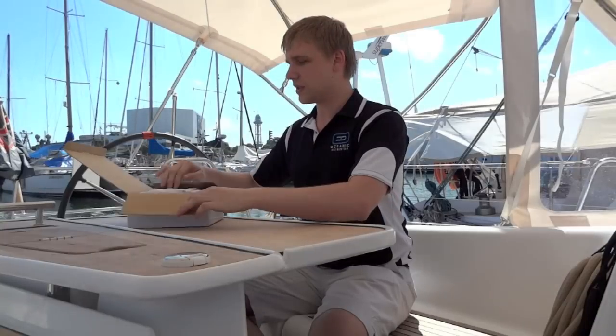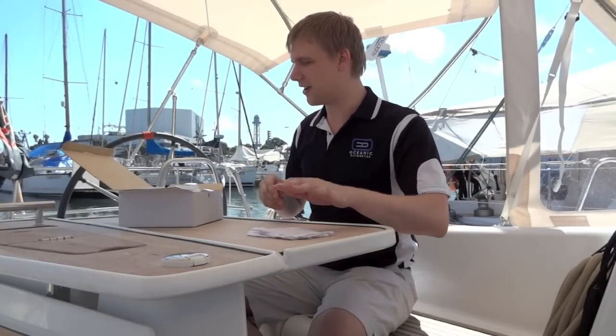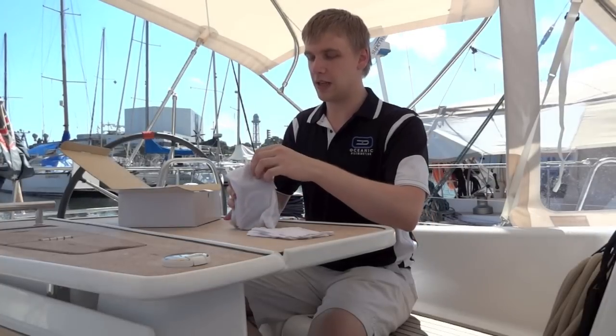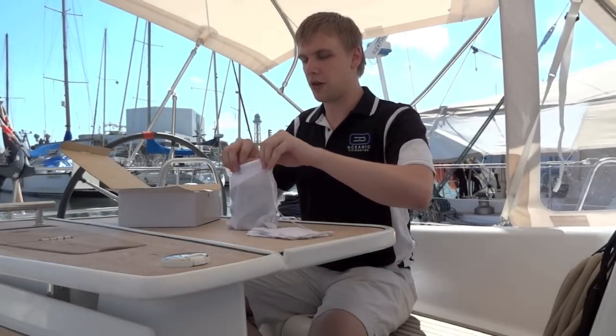Inside the box, like with most Swan products, you've got your white gloves. Now, it's a little bit too hot for me to put these on here because I can't stop sweating. But you've then got your speakers, which are very small speakers, as you can see. As usual for Swan style, they come in a silk cloth bag.